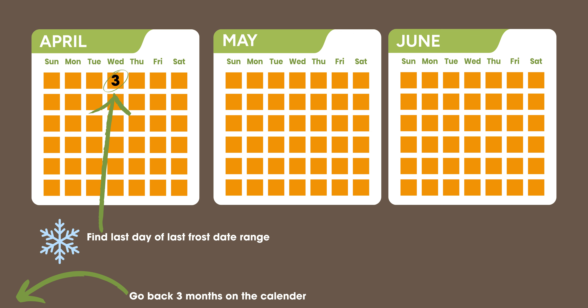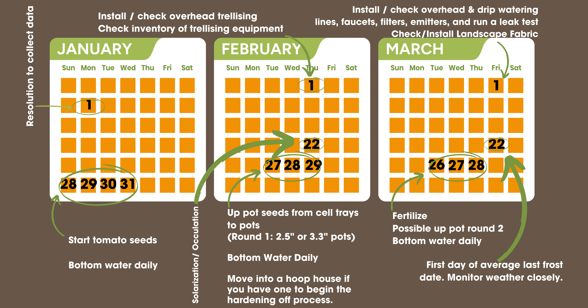January 1st, make a New Year's resolution to figure out a way to collect data throughout the year to help next year's season. I want you to use this exercise to plan 2025 — or whatever year you're watching this. January 1st, recommit yourself to being a better farm owner and start collecting data. Three months before April 3rd, you can start your tomato seeds and you're going to bottom water daily. February 1st, as those seeds are germinating, install and check your overhead trellising and inventory your trellising equipment — clips, clamps, turnbuckles. Do you need to maintain or fix anything that got loose?